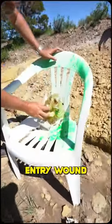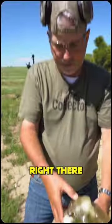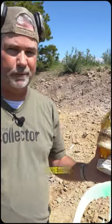I'm trying to find an entry wound. Dude, it's just missing — flat out missing. I'd say if you're in front of that gun, you're dead.